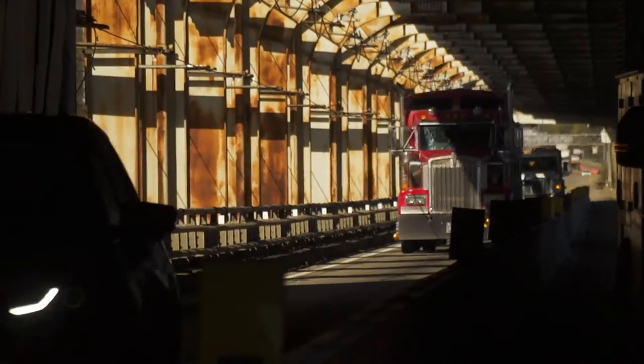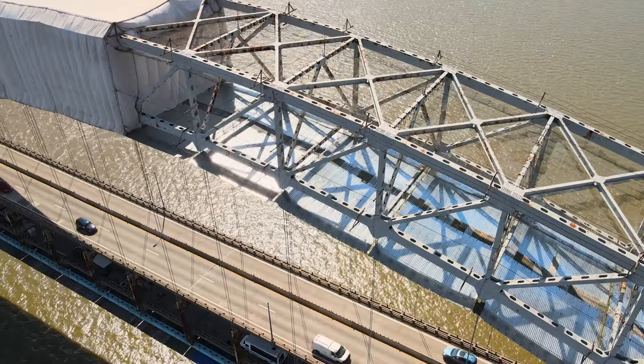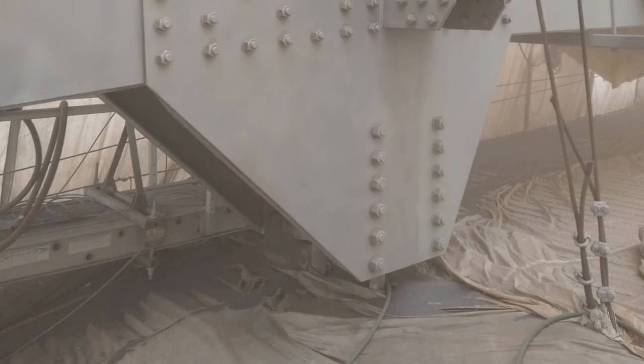It takes some time, especially with this type of bridge — it's not all flat, you know. There's crevices, there's corners, there's inside of boxes, outside, angles here, angles there. That stuff takes time. It'll take a while, but it'll be done.